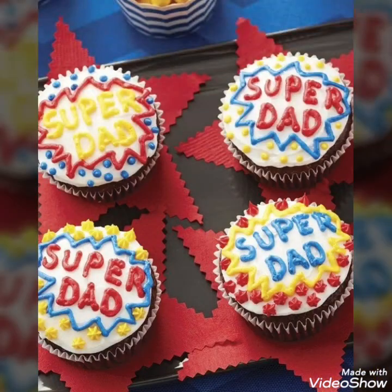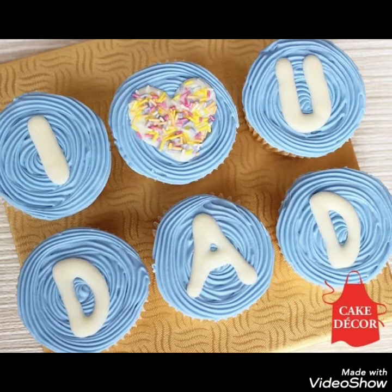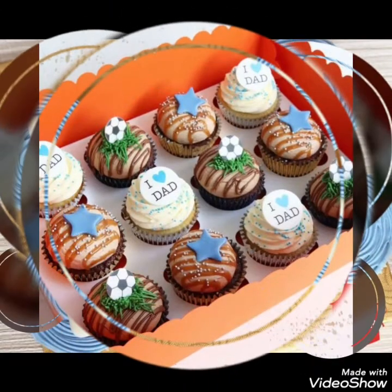I hope you will love this collection and enjoy this video. If you are a new viewer to my channel, do subscribe, press the bell icon, and you will receive all the updates regarding my new and previous videos.